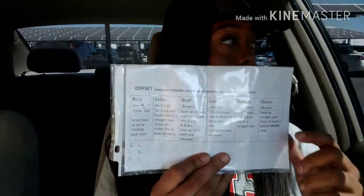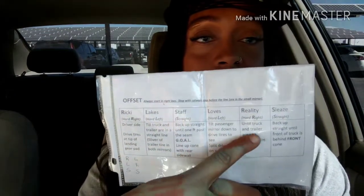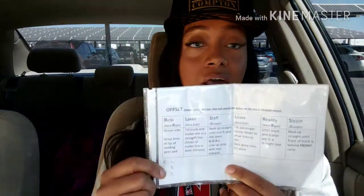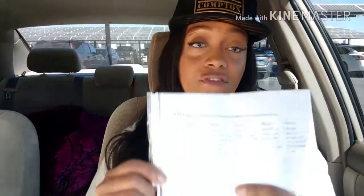They give you this paper — 'Ricky Lake Staff Loves Reality Sleaze' — but the new way they're doing it is having the paper there with all the details blank. They won't allow you to have it already written in. They also have videos on how to do this, and you're expected to watch the video and write in your notes for each step. I suggest you do that and be familiar with it before you come to training. I didn't use this paper to study — I actually made my own study tool.